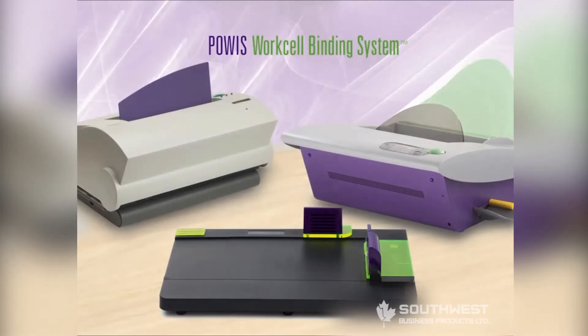Powis Parker WorkCell Binding System, an excellent choice for creating professional presentations and memory photo books at a price point much lower than other binding systems.